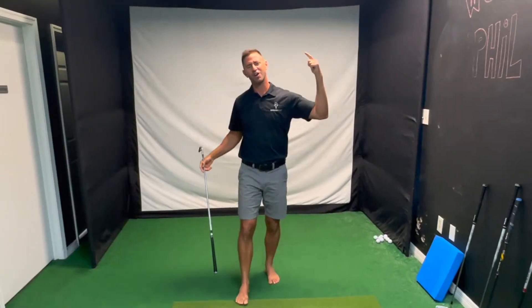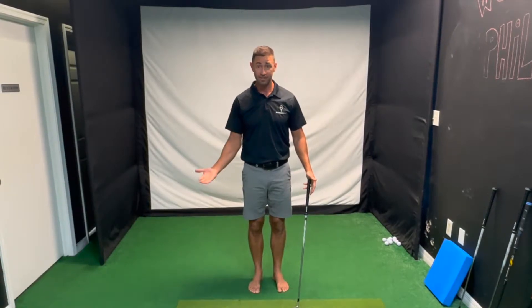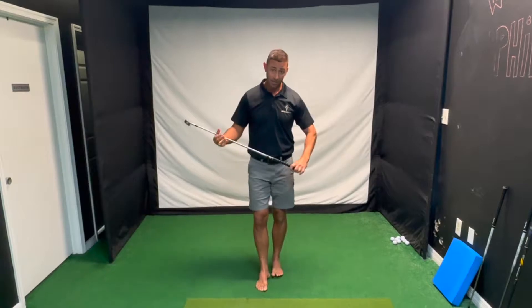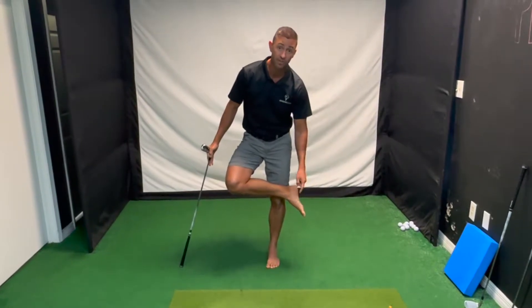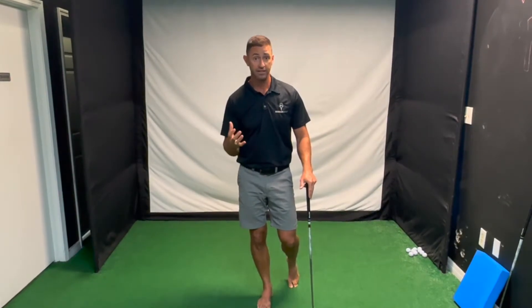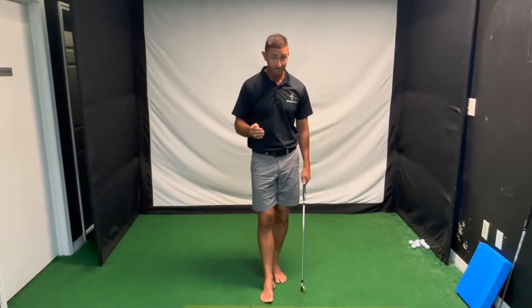This is for all the haters out there saying 'put some shoes on, you can't have a good golf swing without shoes.' Here's the reason why I don't wear shoes — it's very simple but very strategic. There are 16 muscles in the arch of your foot alone, and their main job is to give you arch support, which helps give you balance and stability. Balance is one of the most important things for an effective golf swing.